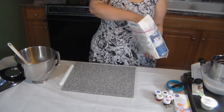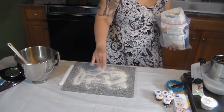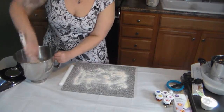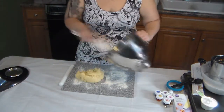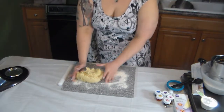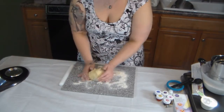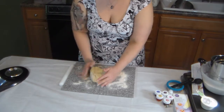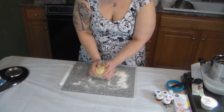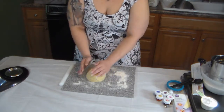Now you're just going to take a little bit of flour and spread it on the surface where you want to put your sugar cookie dough. Take your dough out, knead it, and make sure it's kind of sticky but not super sticky. Make sure it's all combined, then you need some clear cellophane wrap and we're going to put it in the freezer for about 20 to 30 minutes. You want it to be cold when you go to cut out your sugar cookies.